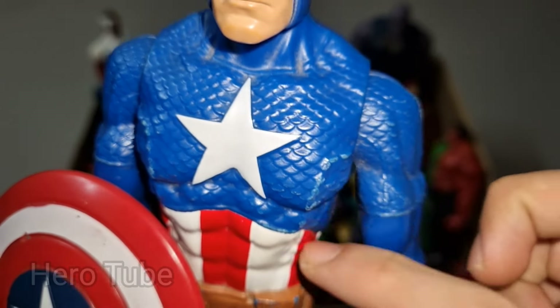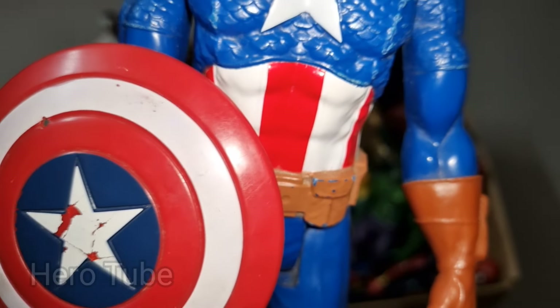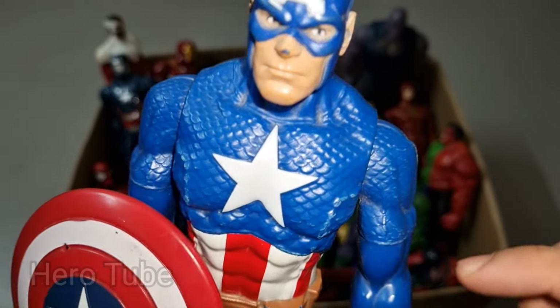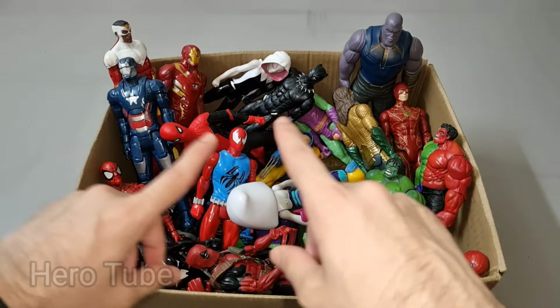Captain America is so cool! Star logo on the chest superhero, powerful and shield superhero — really really cool soldier superhero, Captain America! Check the next one!